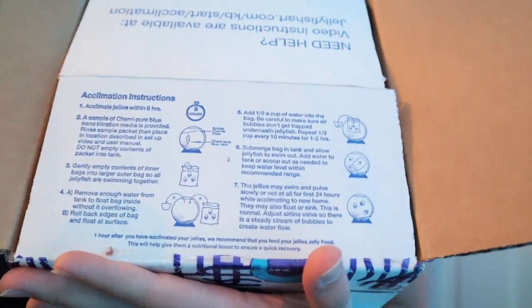A few hours later, we have our live jellyfish in this box. Opening it up, the first thing is acclimation instructions - super nice that they include those right there. We also have paperwork, a packing slip, and a styrofoam cooler. Inside is our jellyfish food and then the jellyfish themselves - plus some cold packs, which is good because it was kind of warm today.